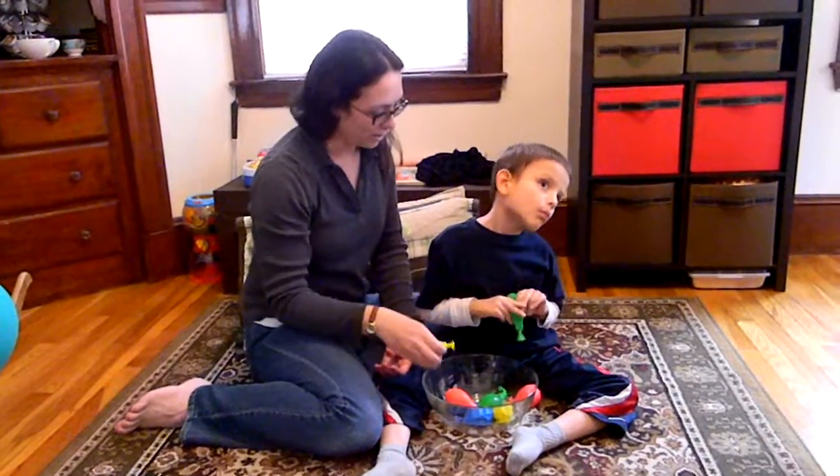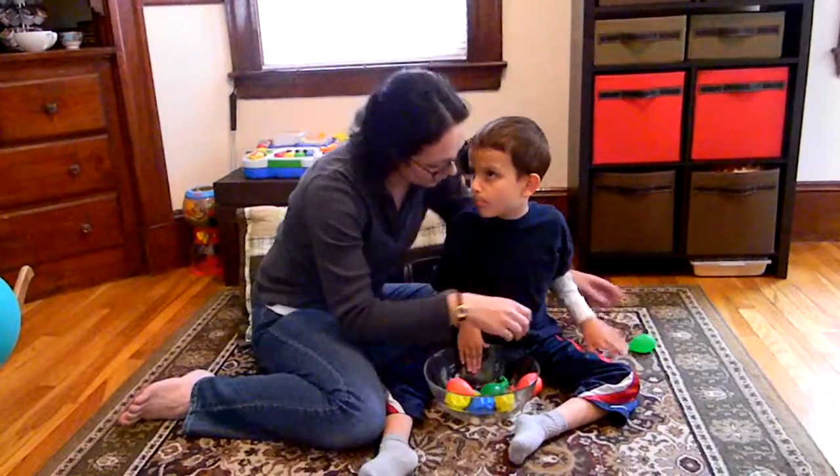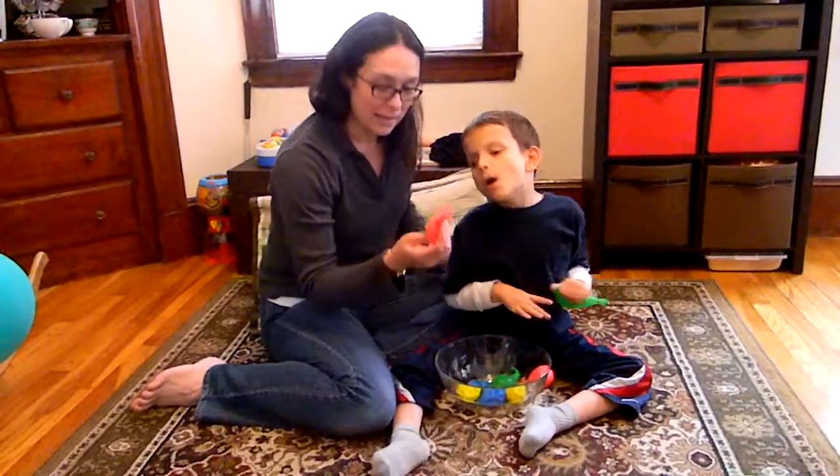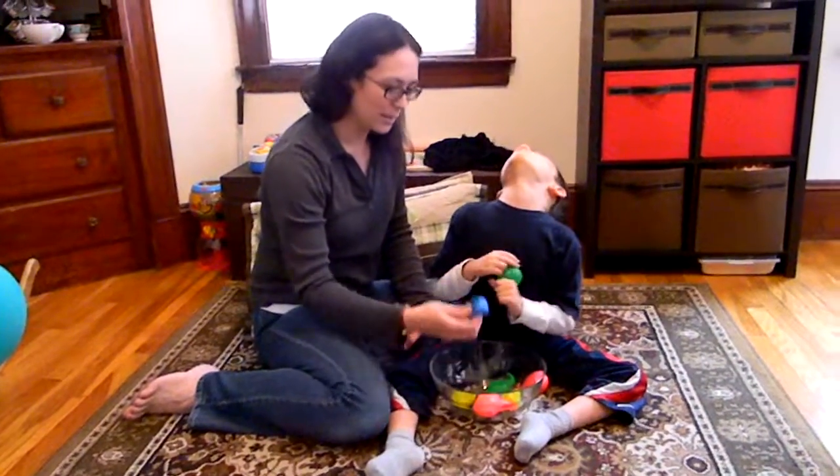Ivan has water — that one's a little dangerous, it's a water balloon. This one has rice, and this one has salt.